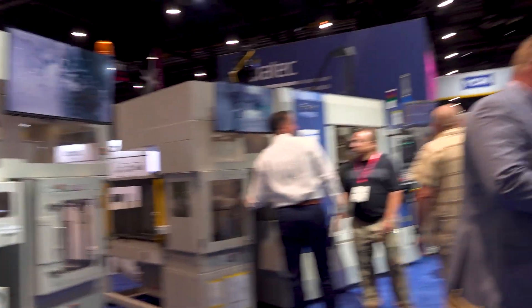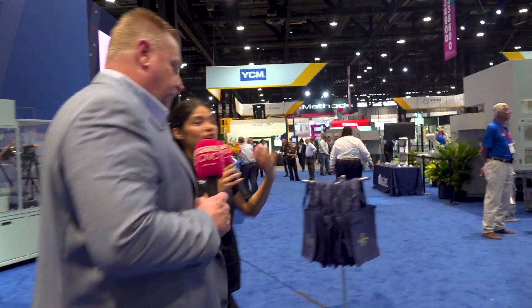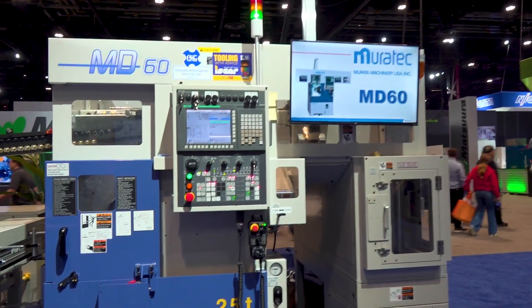Everything we do is automated. With the current labor shortage, it's great to know this machine can operate with minimal intervention. As Murata continues to grow, you'll see more product offerings — not just for automotive customers but also for mid-level and smaller shops. Here we're showing the MD60, which is a single spindle, very basic machine that we typically combine with some of our other machines.